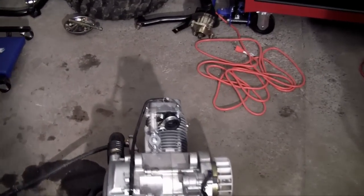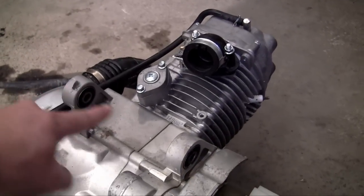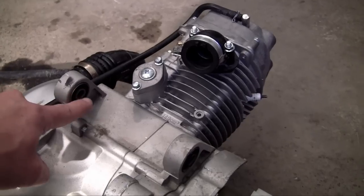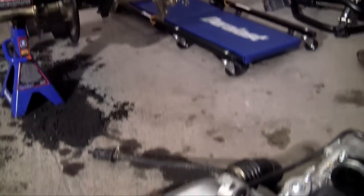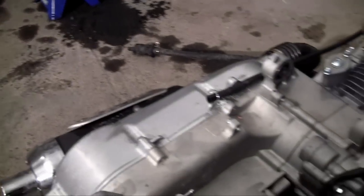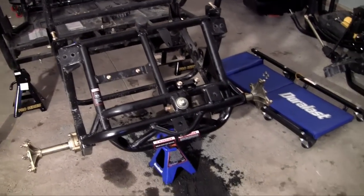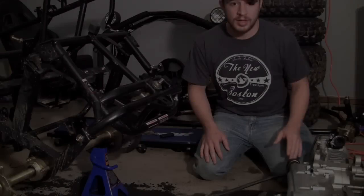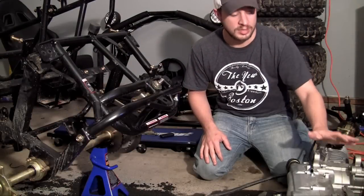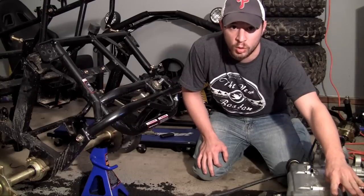Before I bolt this on, let me show you guys where I'm going to be mounting this onto the frame. This engine mounts using two main bolts — one that goes through here to here, bolting onto the frame, and another bolt right here to here. So two heavy-duty bolts mount this engine on the frame so it doesn't just fall over. This engine is built to mount in two locations: one using a bolt on top and the other using a bolt on bottom.